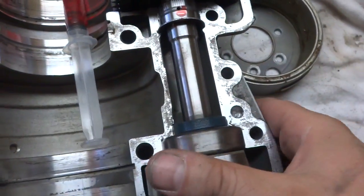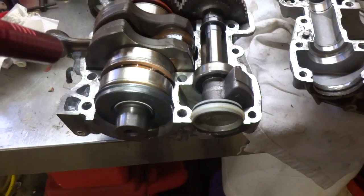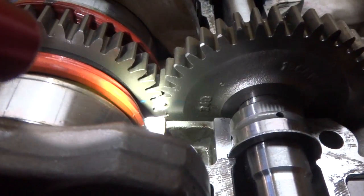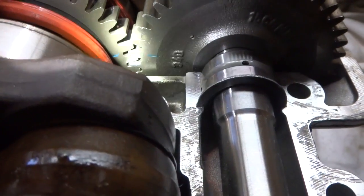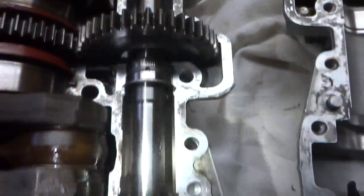Now for the important part: when you got your crankshaft in there and your counterbalance shaft, you got to make sure those two dots are aligned. If those two blue dots are not aligned, you're gonna destroy this engine in a hurry.